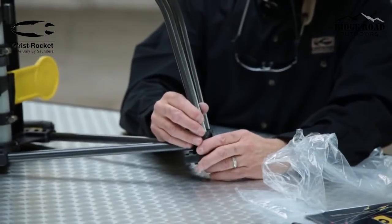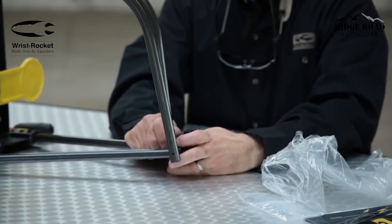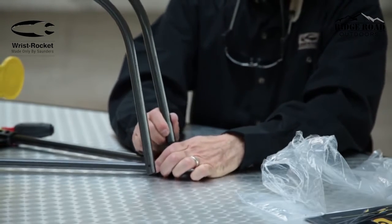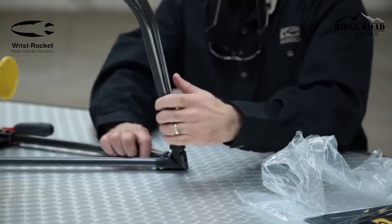You basically just get these poles started. Start with the bottom one first, get it on a little ways, and then just work these other rods into place.